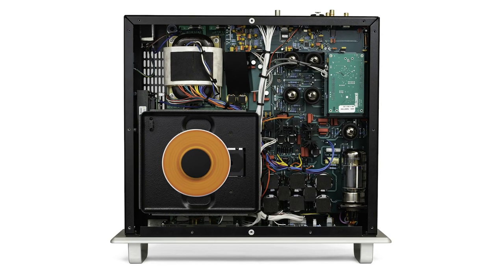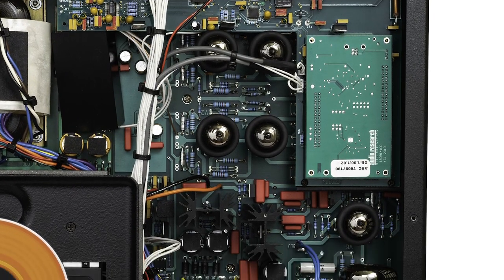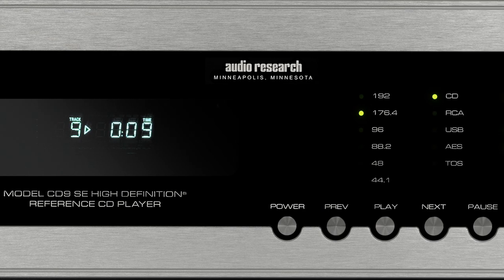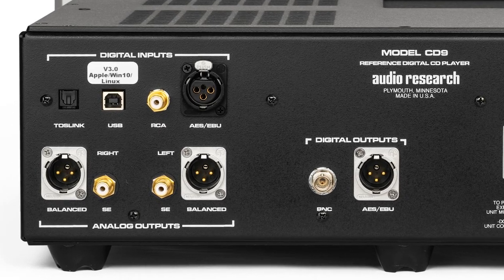The reference line Ref CD9 CD player is an all-tube CD player with six tubes in the audio stage — five 6H30s and one 6550 tube in the power supply. The digital audio part is the same as the CD6, with various digital inputs including a USB digital audio interface.